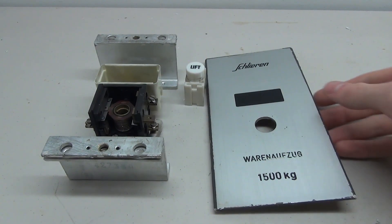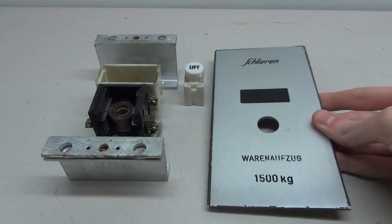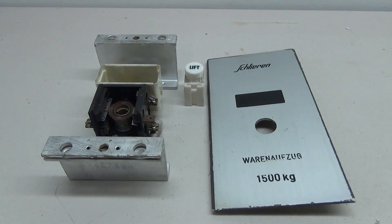As always, the first thing we're going to do is clean up the plate — try to get the paint off the sides and just shine it up a little bit.